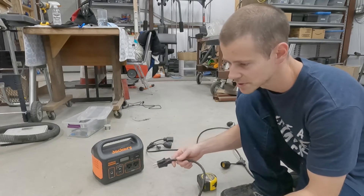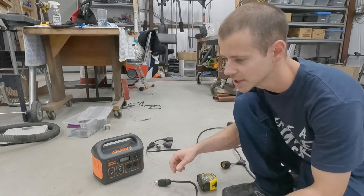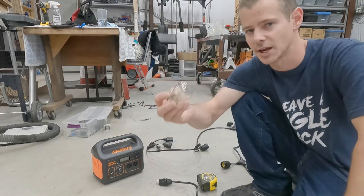I've used this thing on a few camping trips and I really kind of like it. The biggest issue I have with it is with the lights that it comes with.